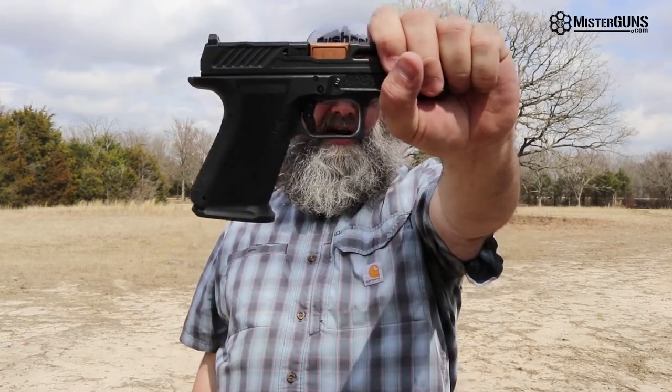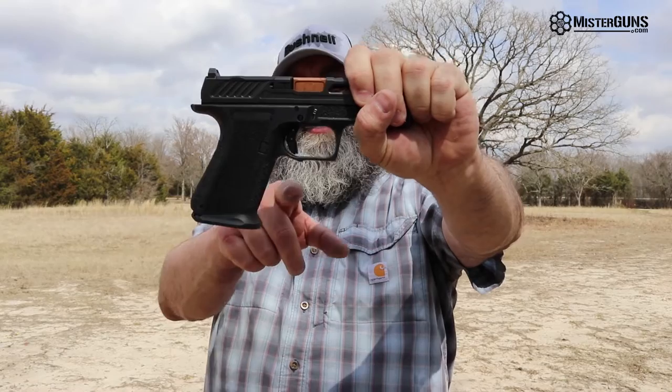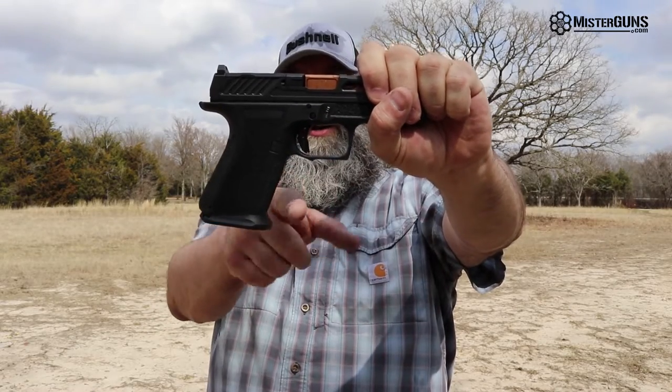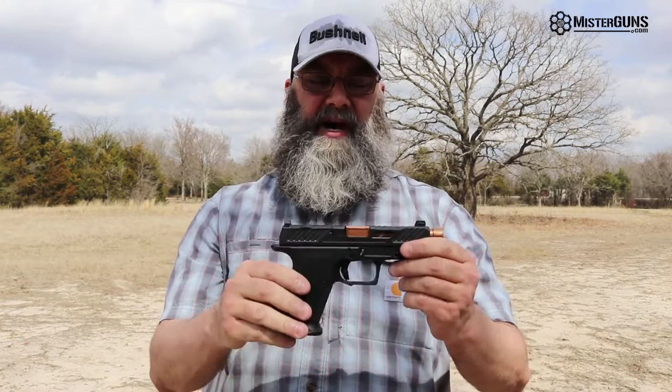The trigger is upgraded. As you can see, it's got a flat trigger in there that shoots really well. And there's a different trigger guard here with the cutout underneath, so it's really comfortable to grip. All in all, even with my big hands, with the mag well in the bottom and the way the grip is stippled and angled, it's really comfortable to hold this gun.